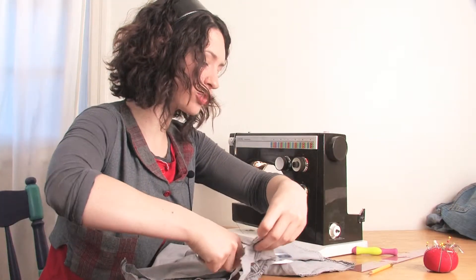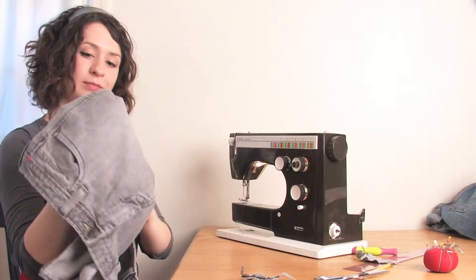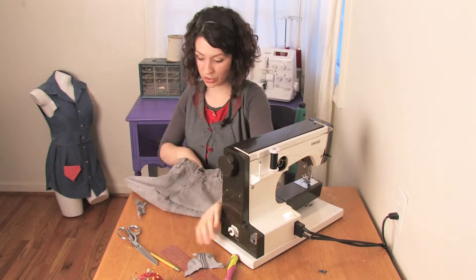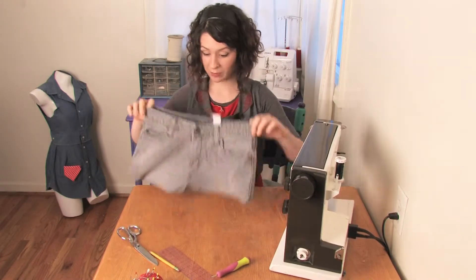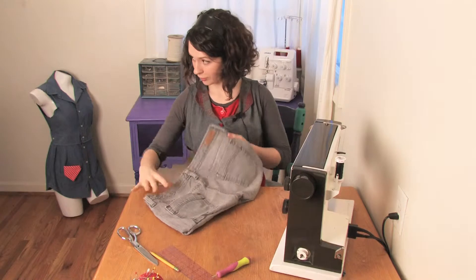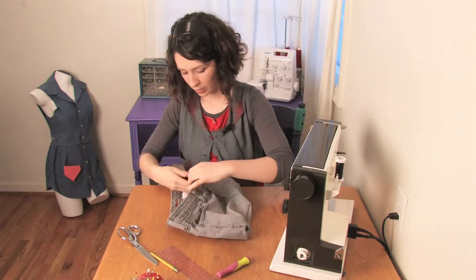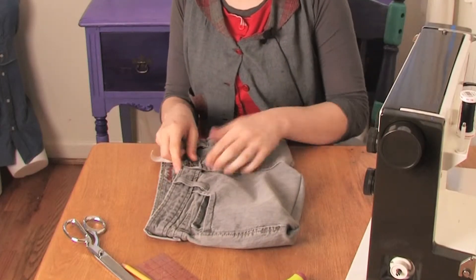Cut out your extra, flip it over. All right, very close now. You pretty much effectively have a handbag now. You can fit tons of stuff in it. It has pockets galore. You can stitch the fly shut or leave it open.